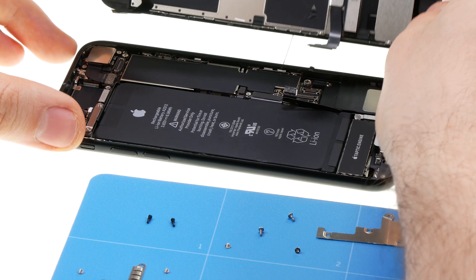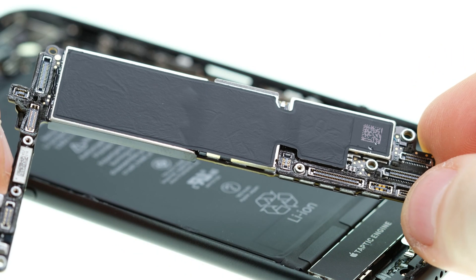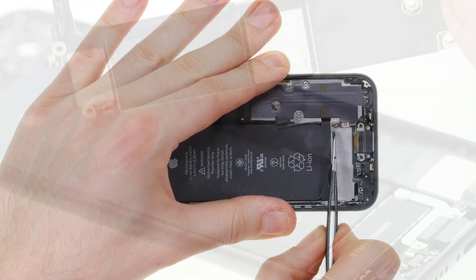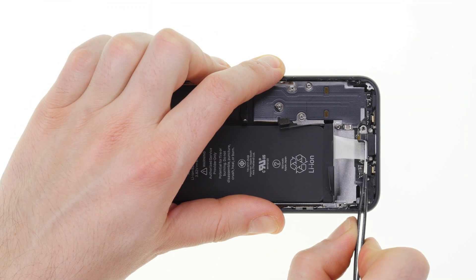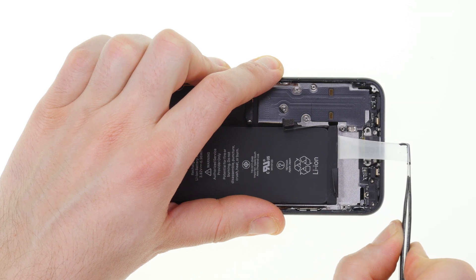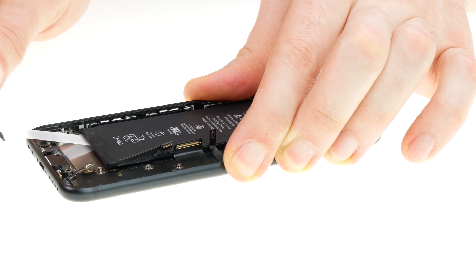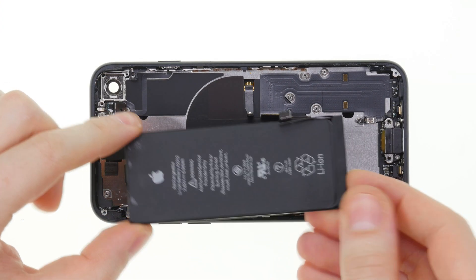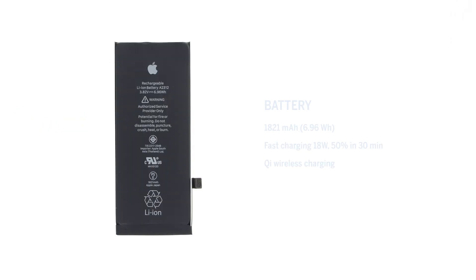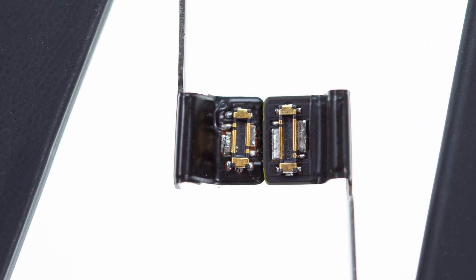The layout of the components inside hardly differs from the iPhone 8. The logic board still has the L-shaped design and the battery can be removed by pulling out the adhesive strips. This at least makes a battery replacement a bit easier. The battery has the same dimensions and capacity as the one of the iPhone 8, only the battery connector has changed a little bit in its shape.